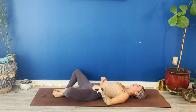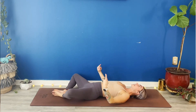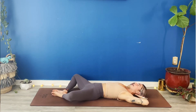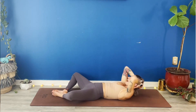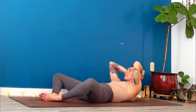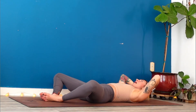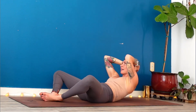Come right back into supta baddha konasana legs — place the soles of your feet to touch. Actively press your feet together. Interlace your hands behind your skull. Take a full breath in. Exhale, crunch lift just your chest. Inhale, lower down. Exhale, crunch lift your chest. Keep moving with your breath — about 30 seconds. Press the knife edge of your feet down into the earth. Inhale as you lower. Exhale as you crunch lift the tips of your shoulder blades up and off the earth. About 15 seconds.